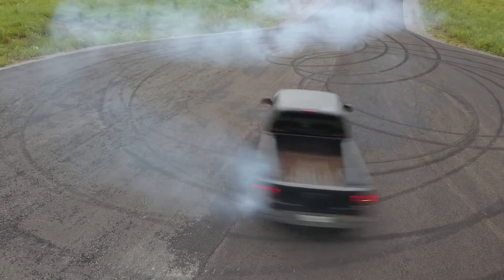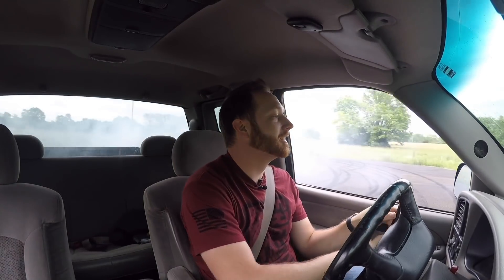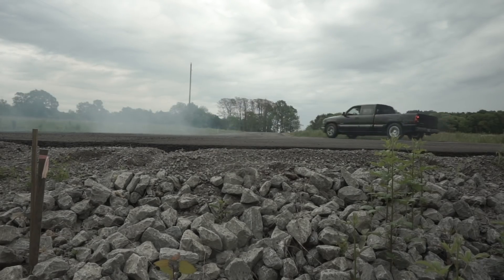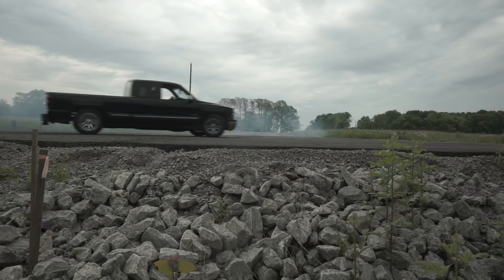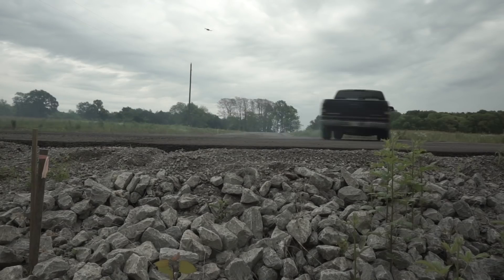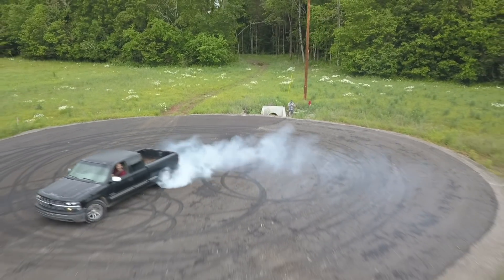Come on truck, there we go! Woo! Try that again. I'm getting dizzy and motion sick.